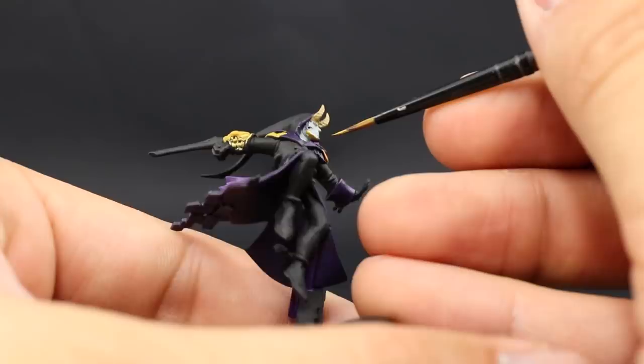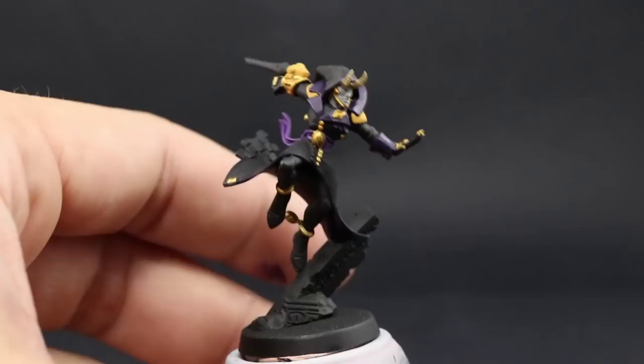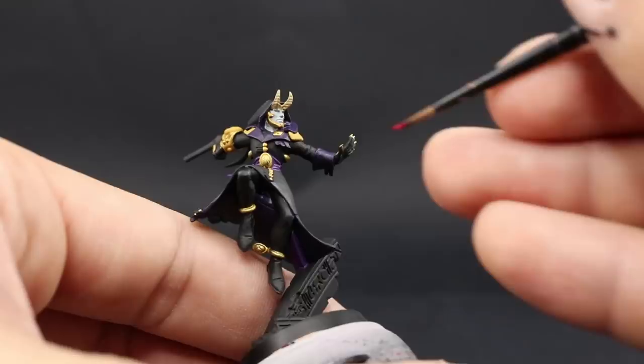Once that's done, I'm going to use Mephiston Red, and with this color I'm going to paint all of the gems and similar details on the model. This is the last base coat I'm going to use on this miniature — next is going to be shades, and then we're going to go into highlighting.